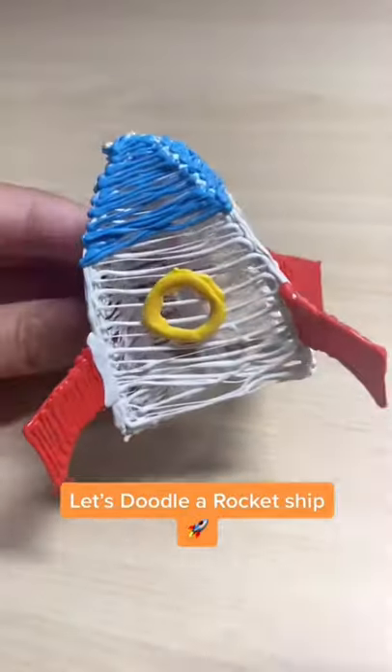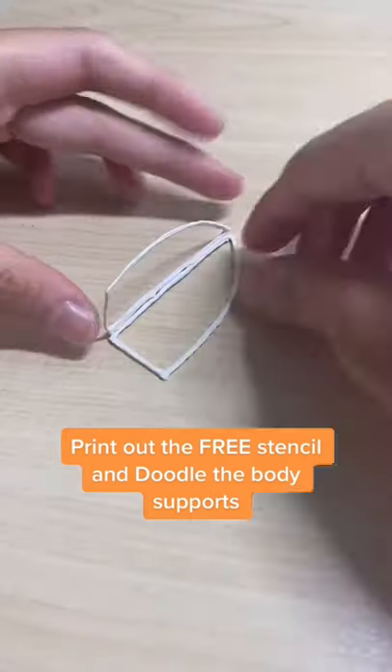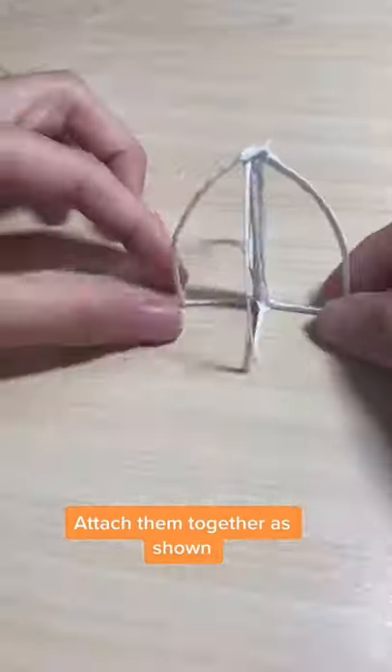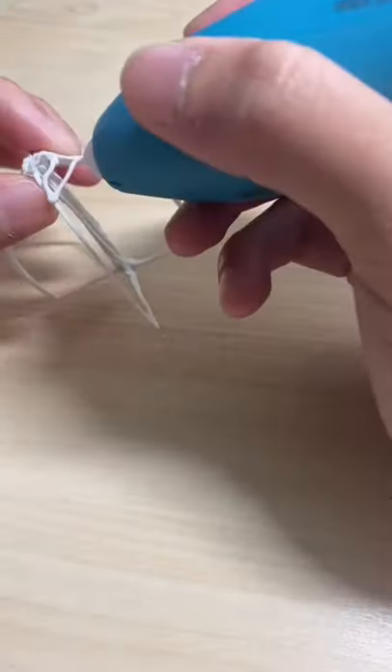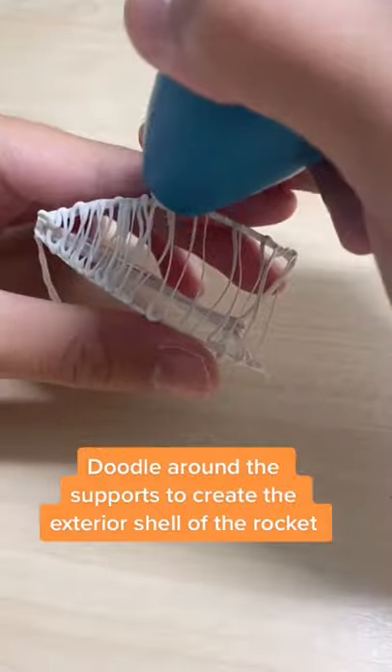Let's doodle a rocket ship! Print out the free stencil and doodle the body supports. Attach them together as shown. Doodle around the supports to create the exterior shell of the rocket.